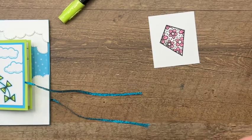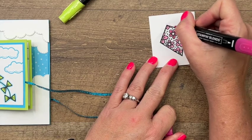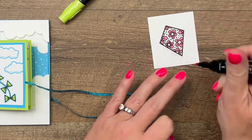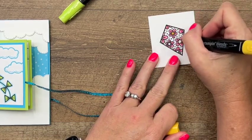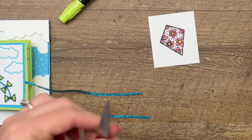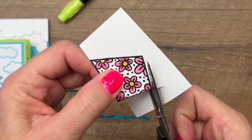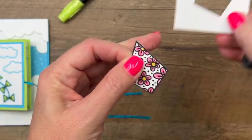Now Polished Pink is also an in color, but it's from last year, so we have one more year to go with it — our in colors stay for two years. For the center, I've got a dark Daffodil Delight Stampin' Blend, and we'll just color that in. There we go. Now grab your scissors and cut it out — it's really very easy.